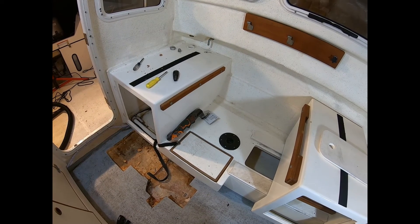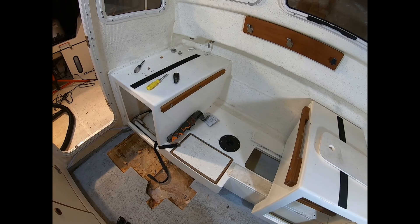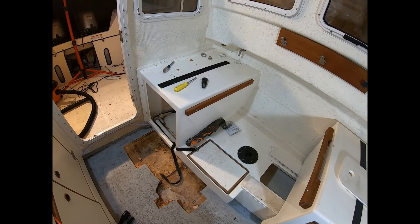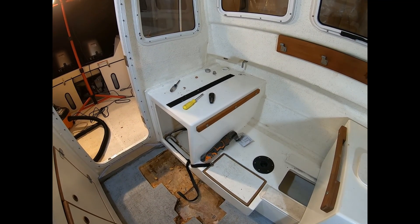So it looks like a lot of cutting. My worry is, once I cut it, can I get the glass back in cleanly and make it look like it's supposed to be when I put it back together? Anyway, thanks for following along — take care.